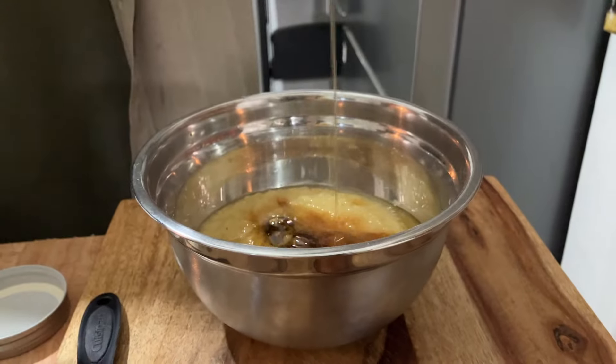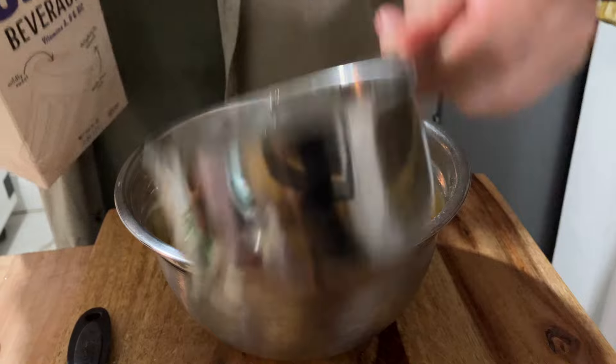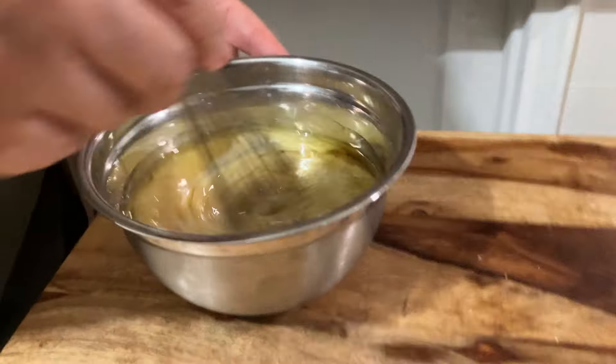We're going to put one fourth of a cup of avocado oil and one cup of oat milk. Then we're going to give it a nice mix.